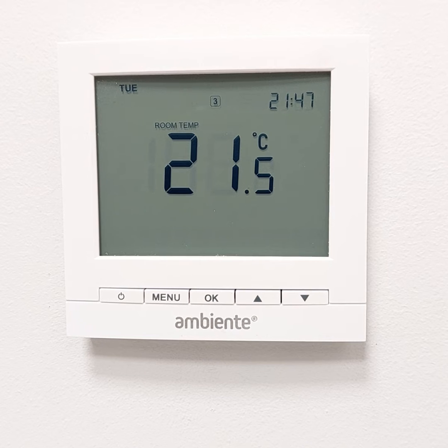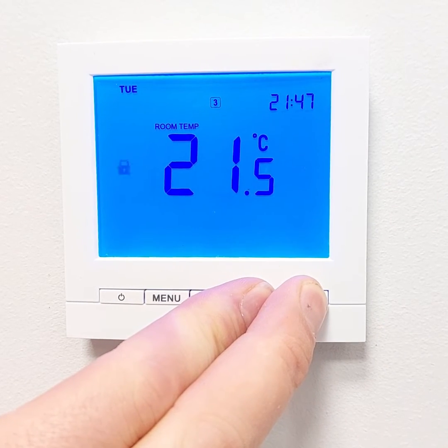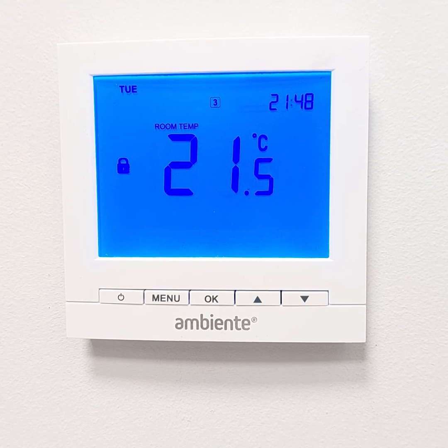The LunarStat is equipped with a keypad lock function. To enable this, simply press the up and down arrow buttons together for 10 seconds. This will apply a padlock symbol on the screen. The thermostat is now locked and the buttons will not do anything — all that happens is the padlock symbol flashes.